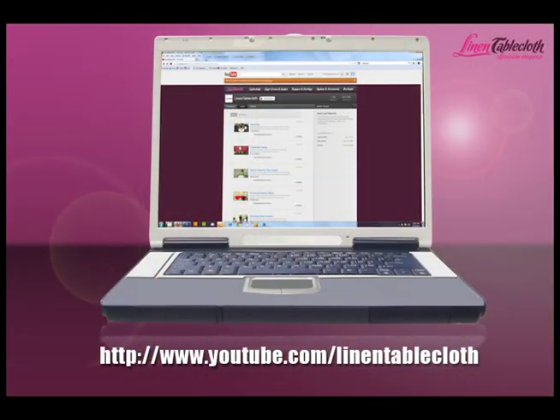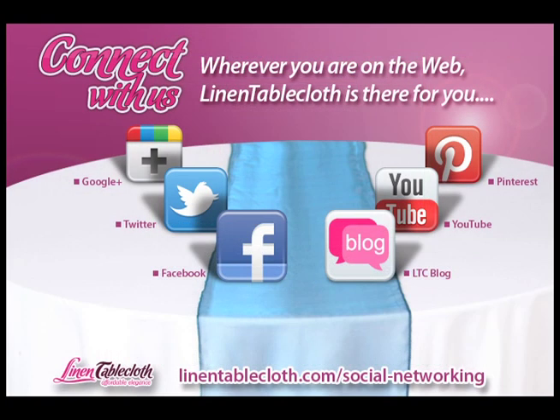How about that? Simple, huh? For more how-to and product videos, be sure to check back with our YouTube channel. And remember, for more great Linen Tablecloth help, hints, and how-to's, check out our social network page at linentablecloth.com/social-networking. We'll be right back with you guys. Thank you.